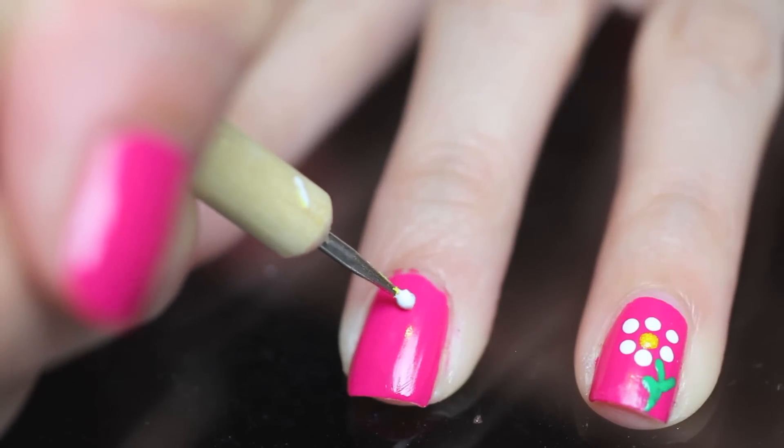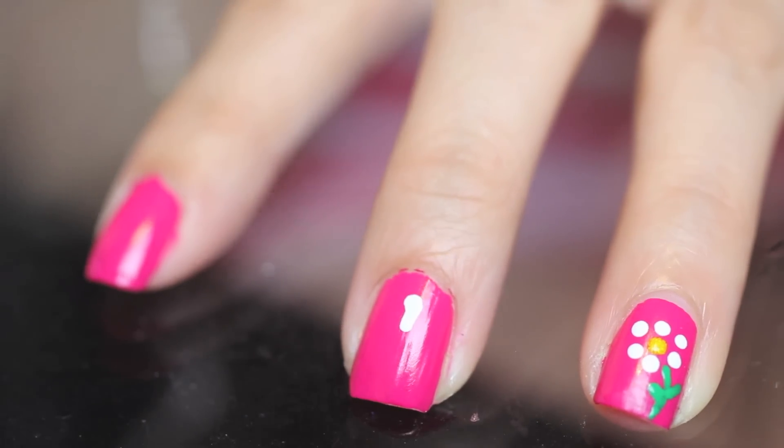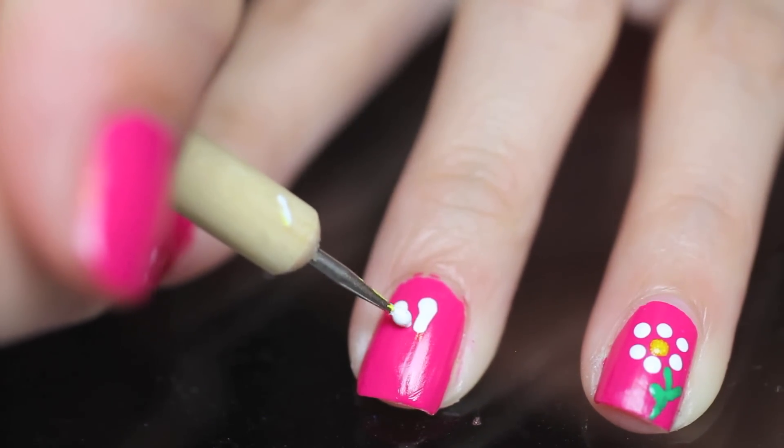Draw a dot and then drag it to the middle of the flower. Do this for about five petals. They don't have to be perfect as petals really aren't. I think it's fun to have a couple of thin ones, and a couple of thicker and wider flower petals.